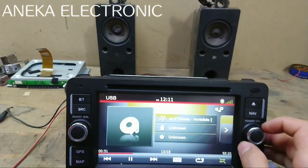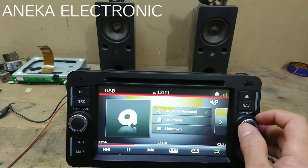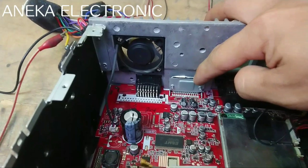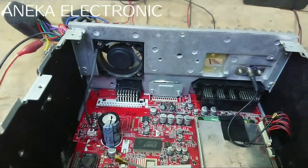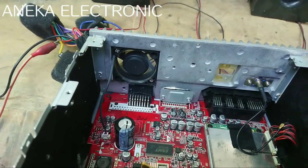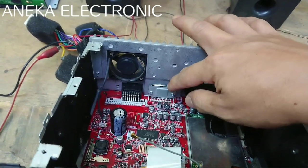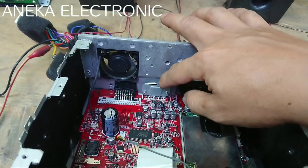Nanti tinggal kita tes saja di mobilnya. Jadi untuk penyebab DVD mobil suara pecah, ada beberapa. Yang pertama yaitu dari IC power ampli-nya disini, bisa juga menyebabkan suara pecah. Untuk IC power ampli di unit ini menggunakan TDA 7560, sedangkan kalau di unit-unit lain atau DVD pada umumnya menggunakan IC TDA 7388. Kebanyakan menggunakan tipe-tipe itu.